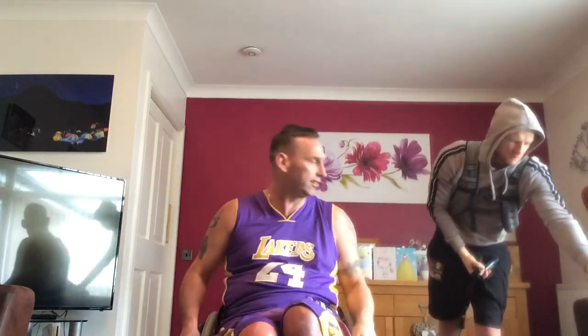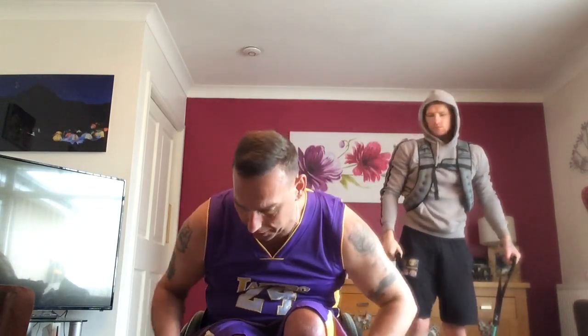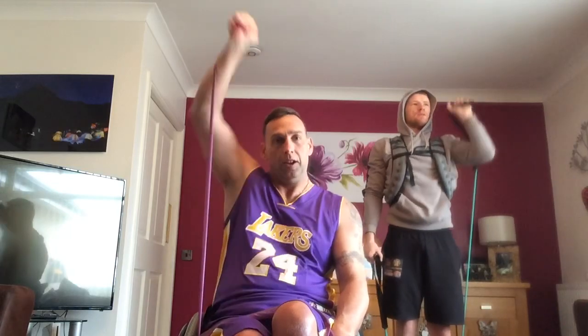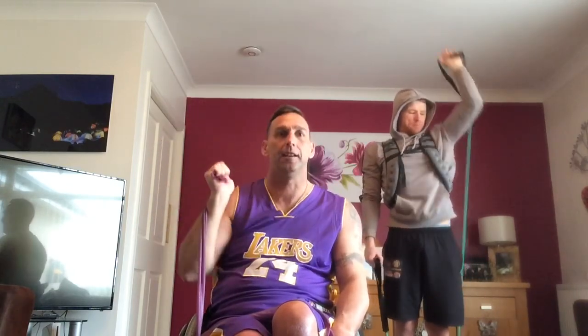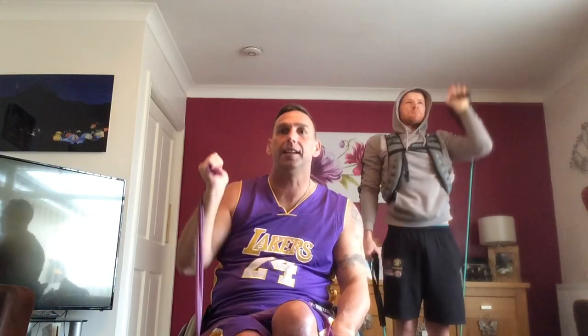Just start feeling that. Shake it off if you need to. Straight to shoulders. So a variation on this — I'm going to put the band underneath my chair. I'm going to do one arm at a time. Get your resistance up, your wrist is right, and basically we're going straight up. 1, 2, 3, 4, 5, 6, 7, 8, 9, 10, keep going, 12, 13, 14, 15, 16, 17, 18, 19, 20. Well done guys.